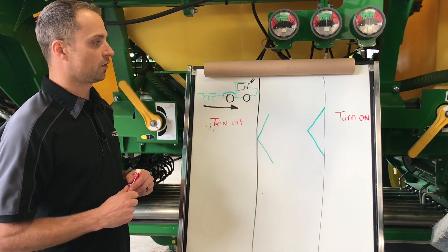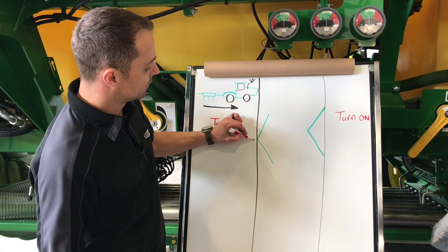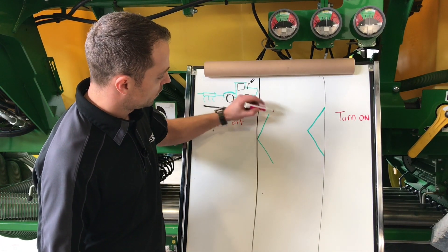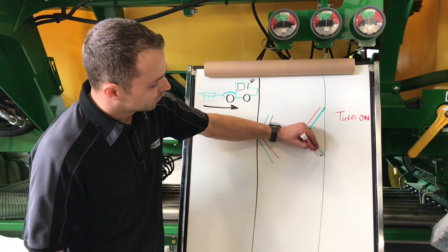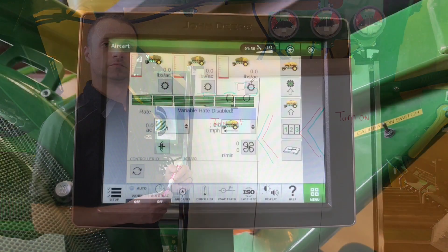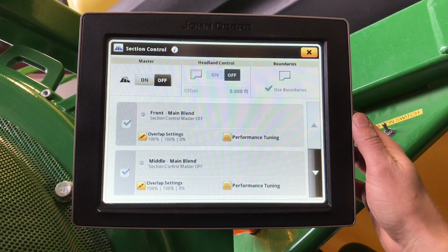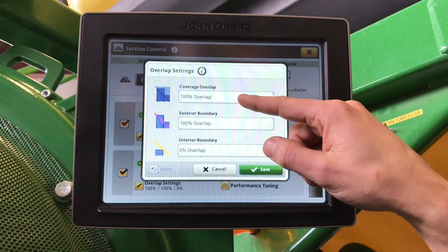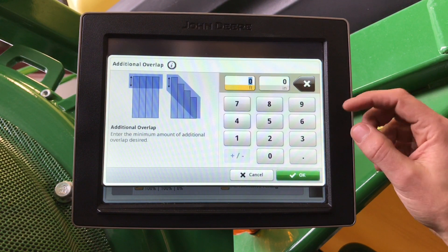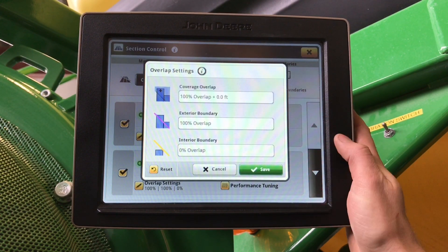Now that we have our mechanical turn on and off times set, we can set our overlap control. As we add feet of overlap, it adds extra coverage. On our turn off, by adding feet, we will see our cells move in; on our turn on time, we will see them move out. Once we are satisfied and have verified our times are correct, go to menu, applications, section control, and in here we can set our overlap settings for each tank — your coverage overlap, 100% overlap plus additional feet of overlap. You can also set exterior and interior boundaries if you are using them.